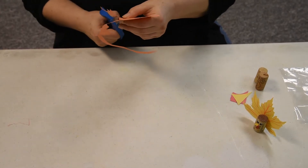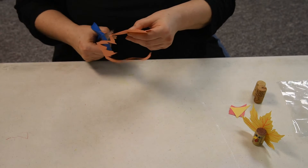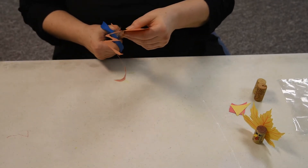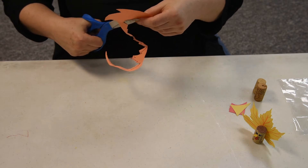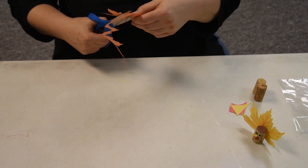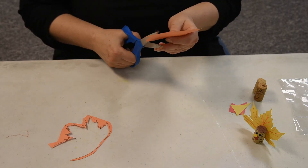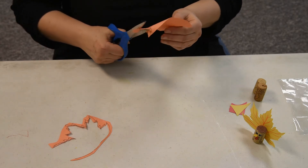I'm kind of following the lines, but any kind of thing that looks more or less like a maple leaf would be fine.